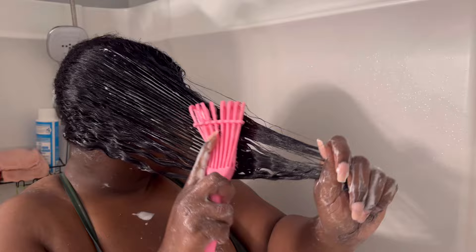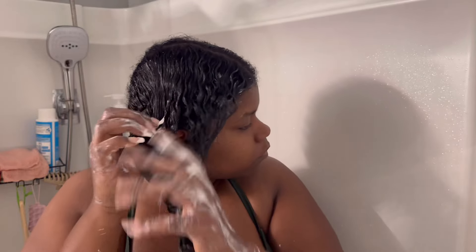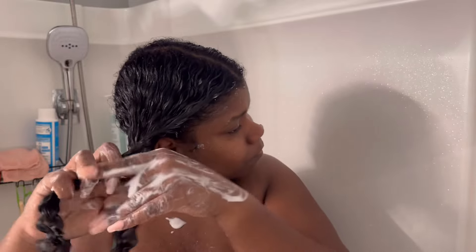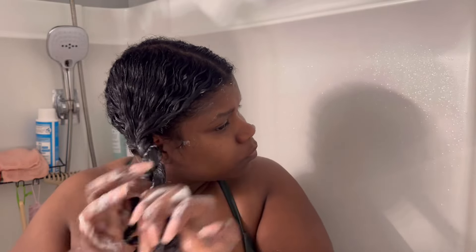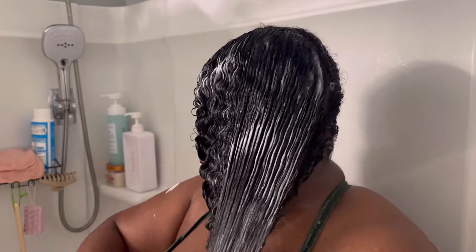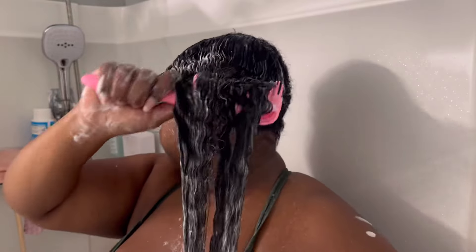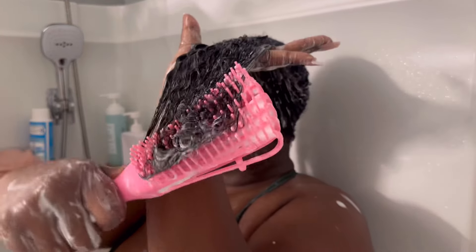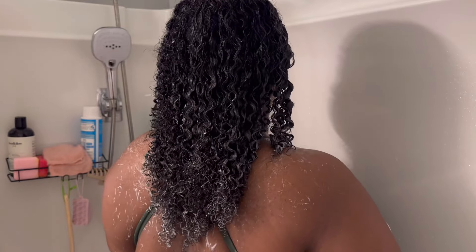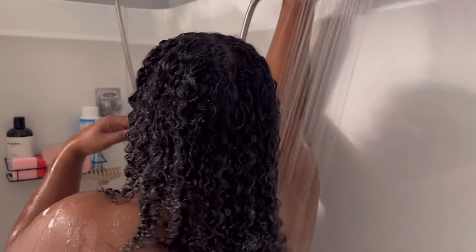Once I'm done finger detangling, I go in with my detangle brush just to make sure all the product is smooth through the hair, and then I make a twist or a plait and set that hair aside and start on the other side. After 28 minutes of detangling, this is what my hair looks like — it's so nice, so healthy. I'm going to go ahead and rinse this out and get started on the next step.